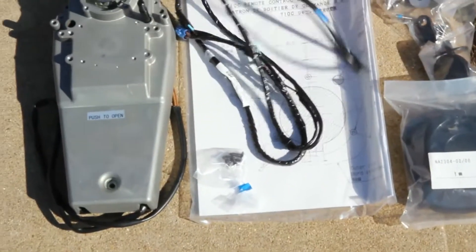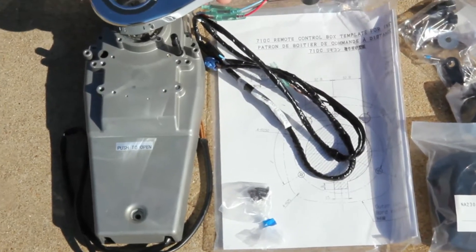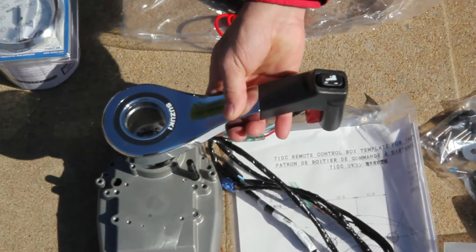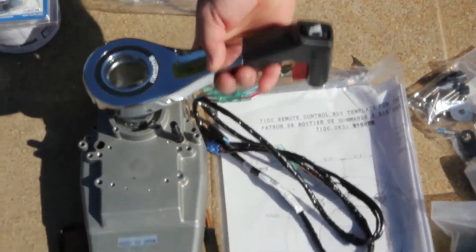So basically this piece will attach to here. And this is your throttle control with trim and your lockout. It's important that it's small on the outside because there's just such a little space in the cockpit. So all that fits in, and there are splines in here so you can actually position this where you'd like.